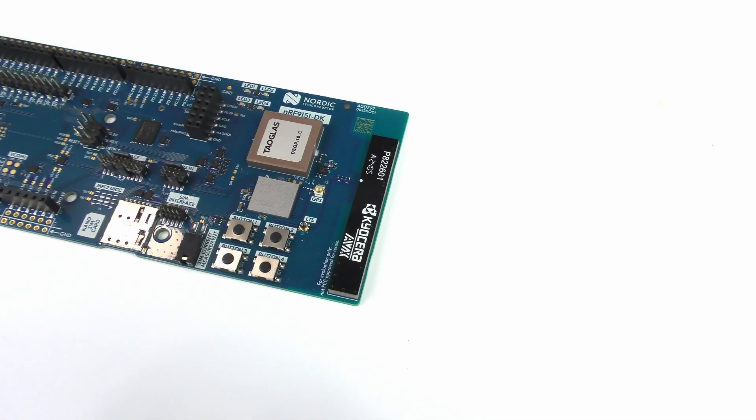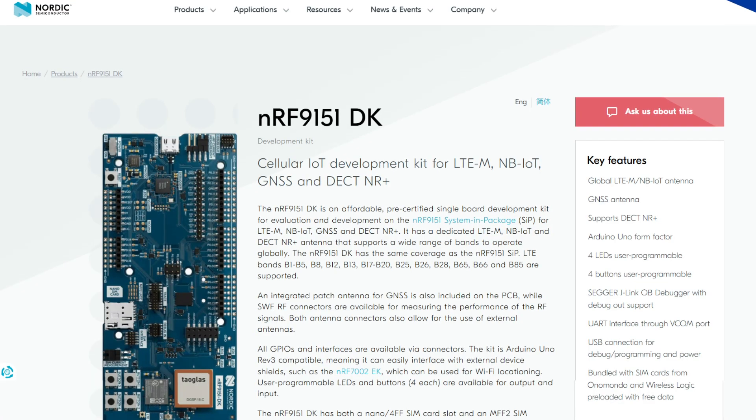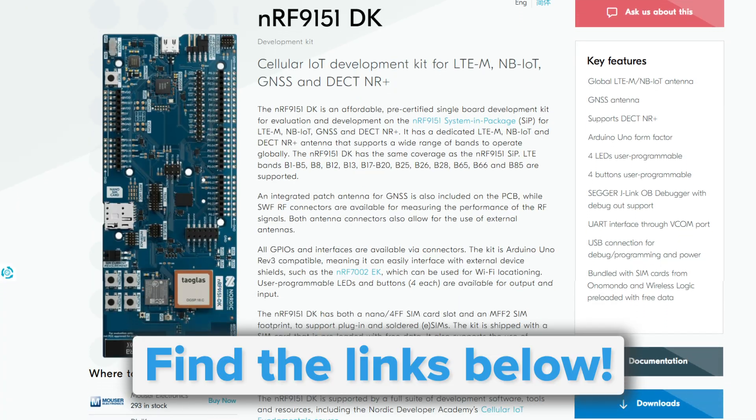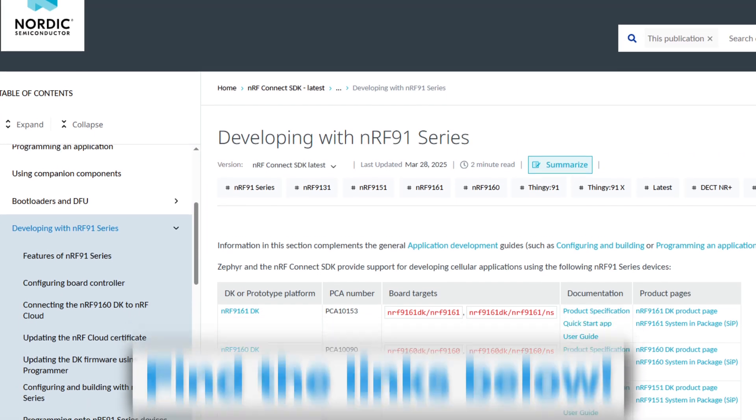To learn more about the NRF9151 and how it can be used in your next project, be sure to visit its page on Nordic Semiconductor's site. And for more information on getting started, there's a very comprehensive guide for the entire NRF9151 series.